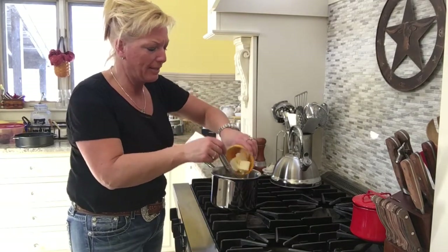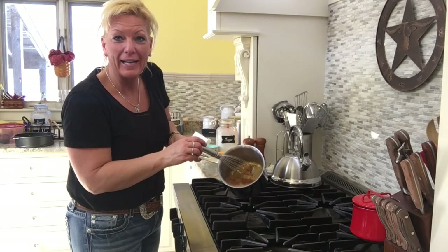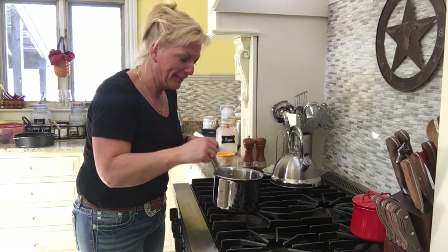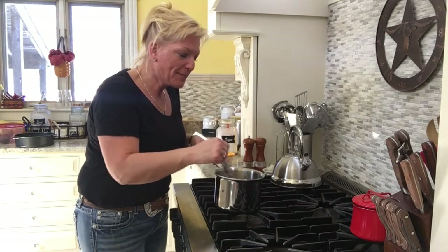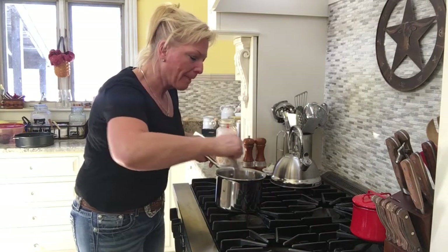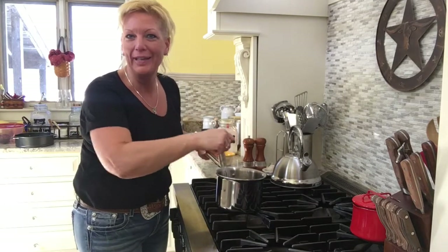I've got the butter in here and it's going to foam up. See how it's foaming nicely right there — that's exactly what you want. Don't forget, you want to remove this from the heat; just move it over one burner, that's all I do. And you want to whisk this really well. This is where you want to start stirring — this is where your arms are going to get a workout, but that's okay. You're going to really start to see the rich color of the butter absorb into the sugar and it's going to really start looking like caramel.